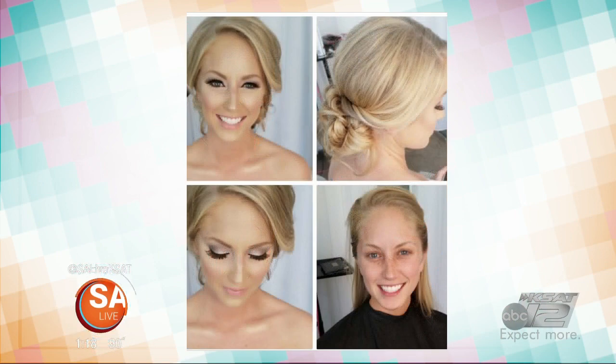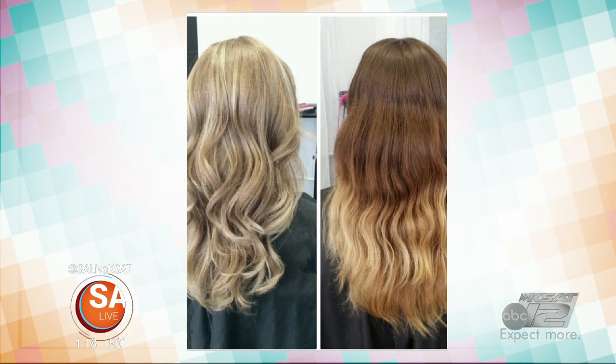You are one-stop shopping over at Blowout Glam. Yes, ma'am — I do hair, makeup, photography. I do the works: hair color, anything you could think of with hair and makeup.